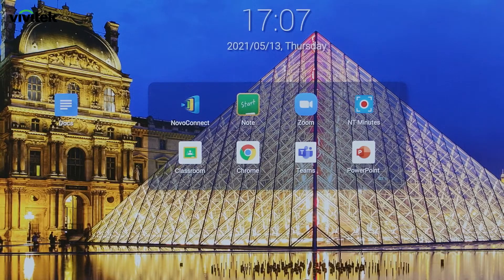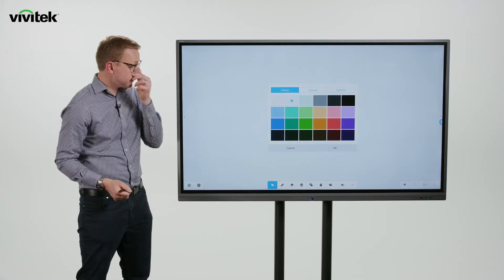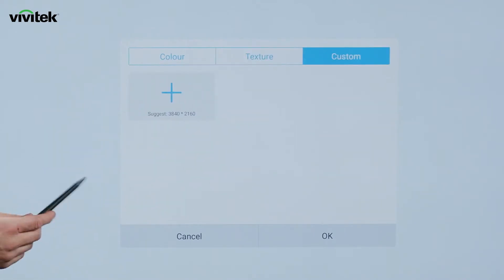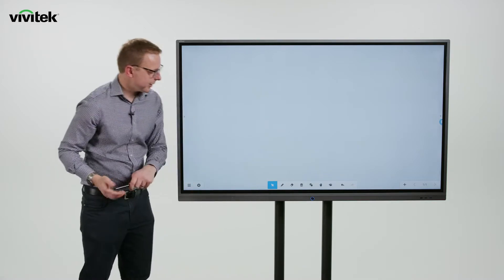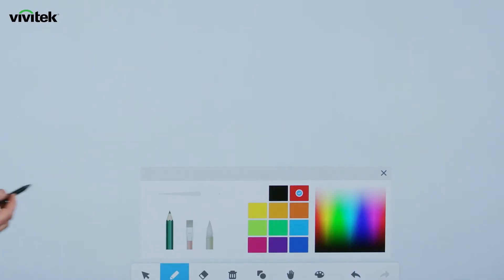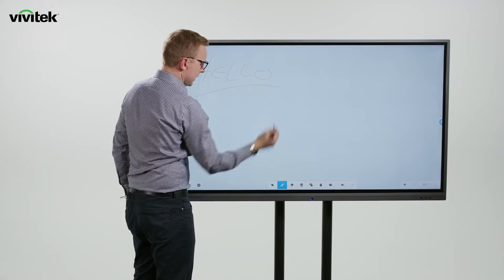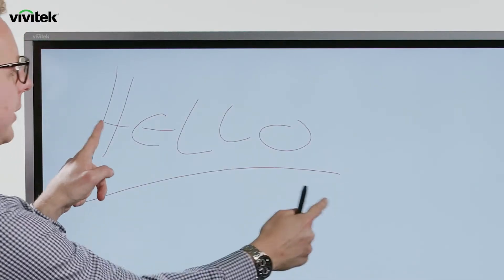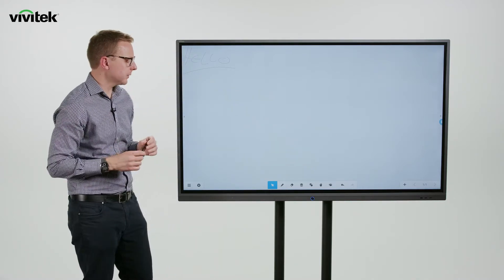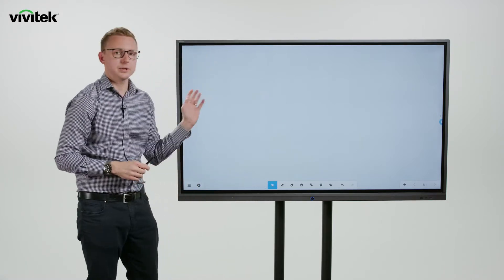Let's take a look at the Notes whiteboarding tool. Notes is a simple to use, fully featured whiteboarding application. We can change the background colour, add a texture depending on the learning environment, or add a custom image as the background. Along the bottom we have various annotation tools — selecting the pen icon lets us choose the colour and thickness. Notes is an infinity board, which means we can start working in one space and when we need more room we simply pinch and move the content out the way to keep working. We can also add multiple pages to our notebook. Erasing is done simply with the back of a hand or a fist, or by selecting the erase icon and highlighting what we want to remove.